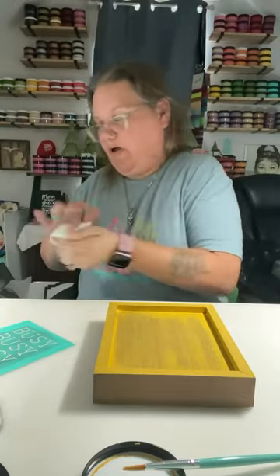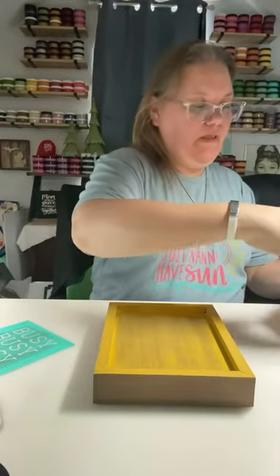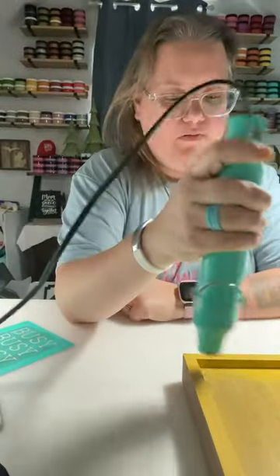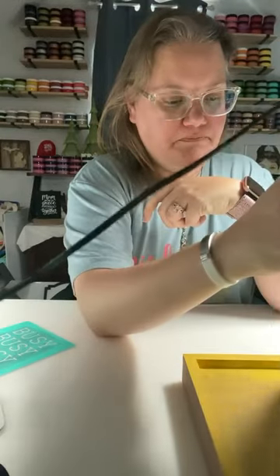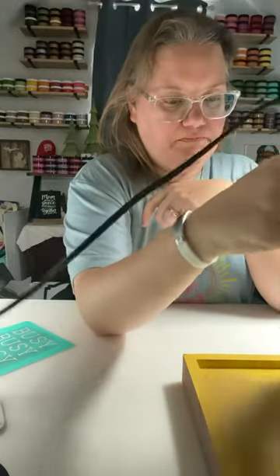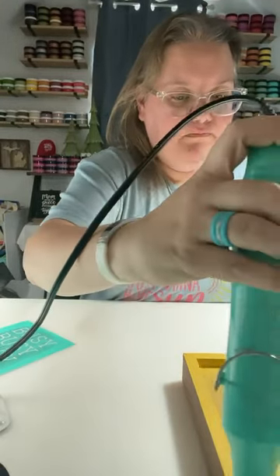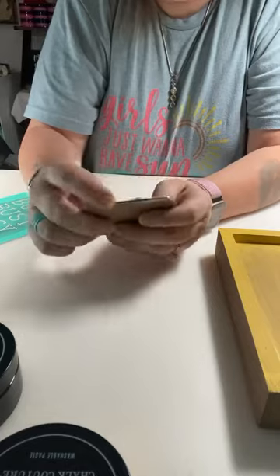We are going to let this sit for just a minute and dry while we work on our little bee. I'm actually going to run this through the heat tool so it just speeds it up a little bit more. Let me move you guys down so you can see a little bit better. This little cute cutout is part of the Busy Bee Boutique chip.